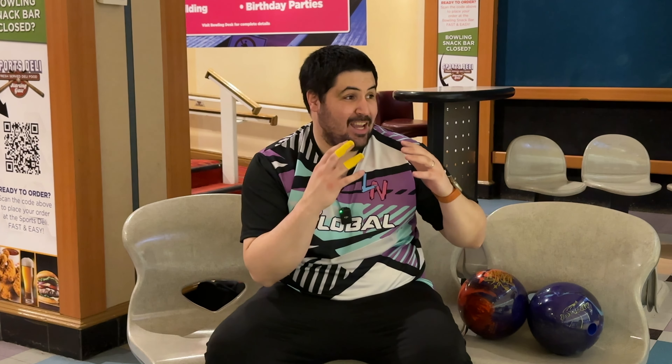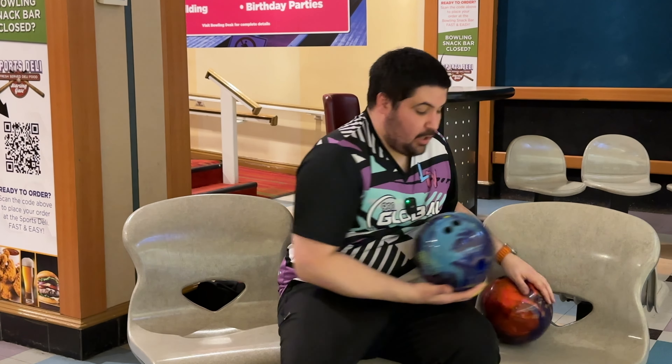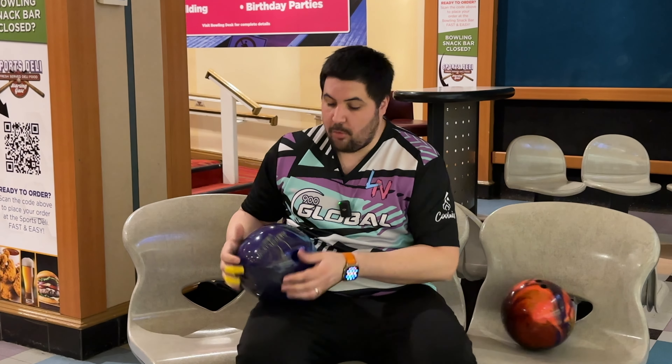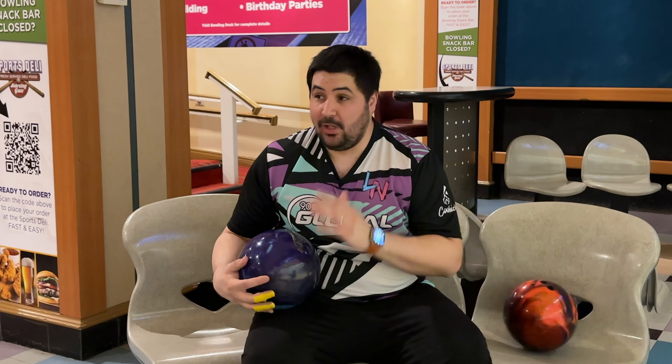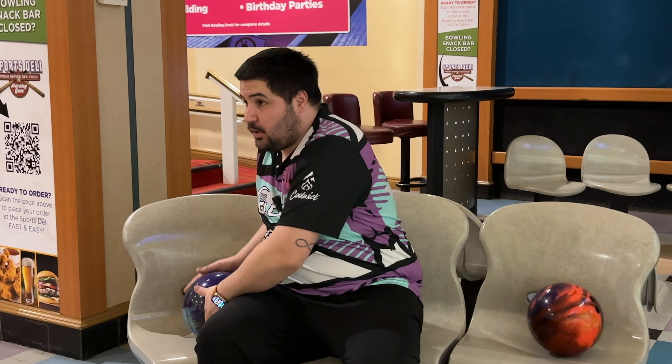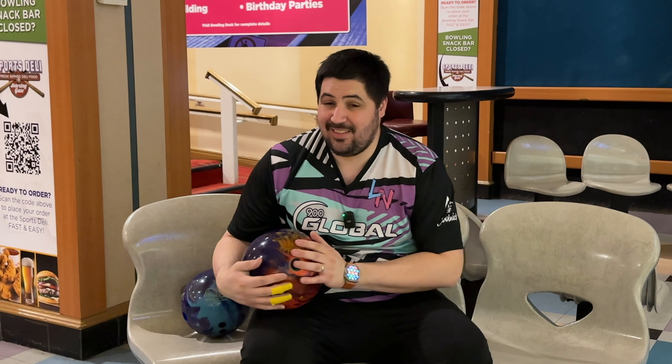Welcome back to the channel. Today I have a comparison of two bowling balls you guys have been requesting for a long time, and one I'm very interested in because it's going to determine my game three ball in league. We are talking about the all-new Storm Journey, the seventh installment in the Belmo series, and we're comparing it to my current game three ball in league — the Roto Grip TNT Infused.